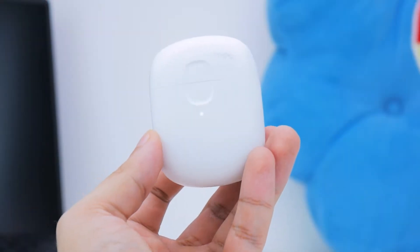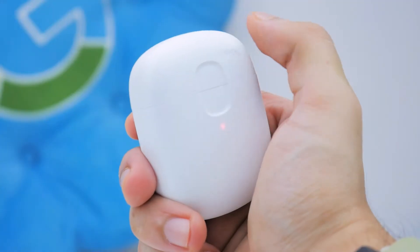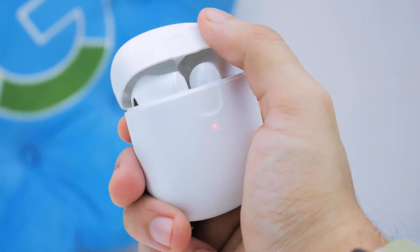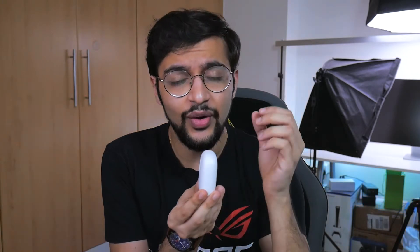You get this nice matte finish case, which opens up pretty comfortably, especially with that indent, although it does attract a fair few smudges. The hinge has some leeway where it opens and closes very easily, but there's attention to detail from Ugreen — if you pull it all the way, it locks in place so it doesn't close or open as easily, and when you want to close it, it just closes. Pretty neat.